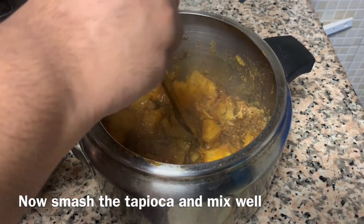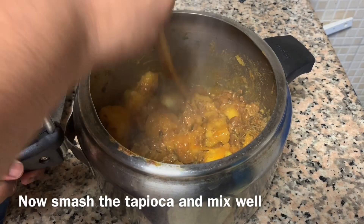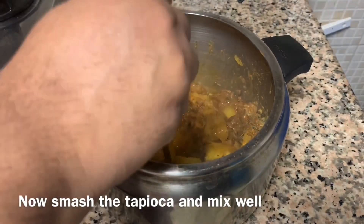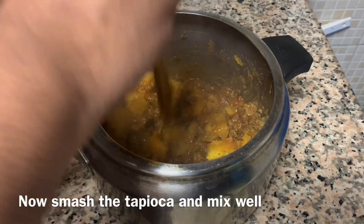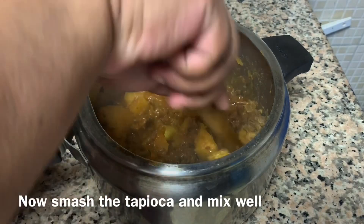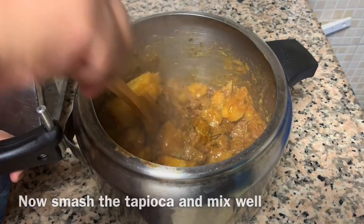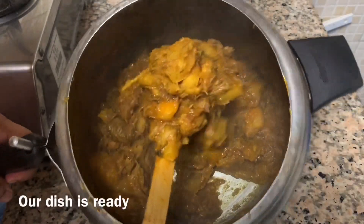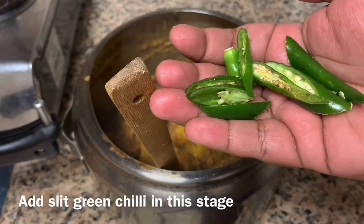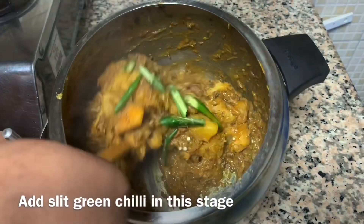I am going to mix it in the bowl. We mix it in the cup and mix it. This is a good flavor. I am going to add a little bit to the cup. We will serve you for the night one.